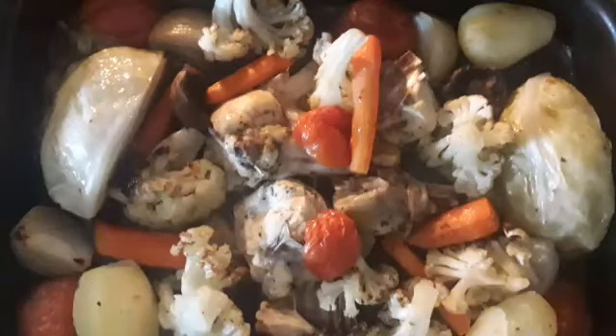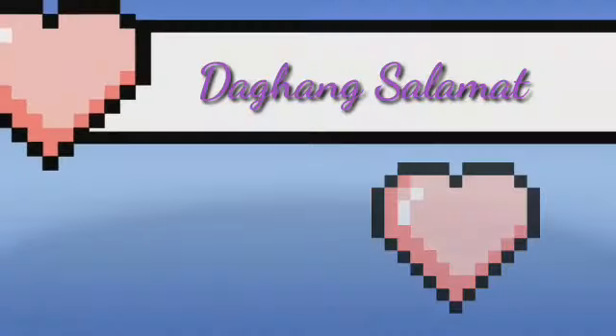The food is almost ready now. Here it is — let's take it out of the oven. This is the result of what we cooked! Thank you very much, everyone. Time to eat! Maraming maraming salamat sa inyong lahat. Thank you, bye bye!